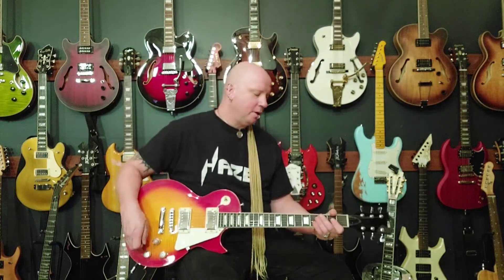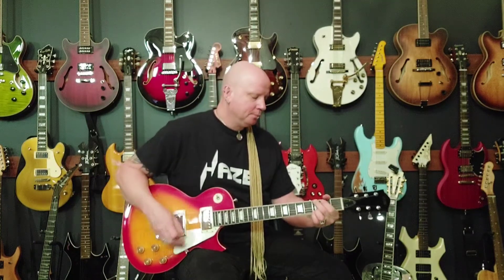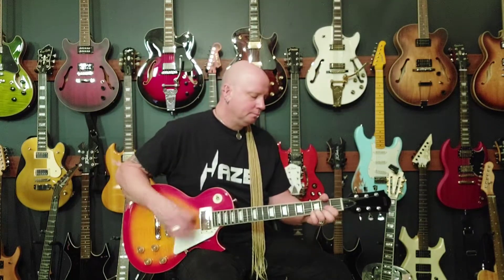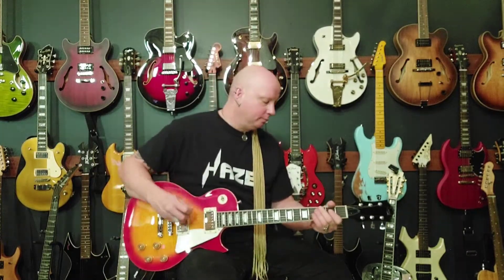Come to the neck pickup, bring the tone back in, turn about halfway out, neck pickup — and all the way out.